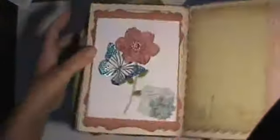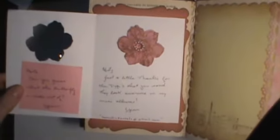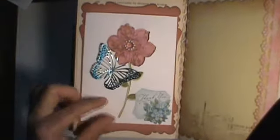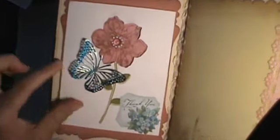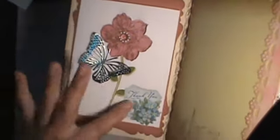This is a card that I just received. She asked me, 'Misty, can you guess what the butterfly is made out of?' It's from Lynn, and I think it's a soda can. I didn't want to pull it up too much — really cool though. And if you used a punch on that, that's amazing. Thank you for that.